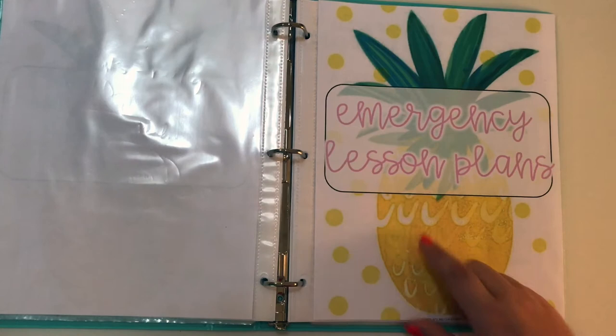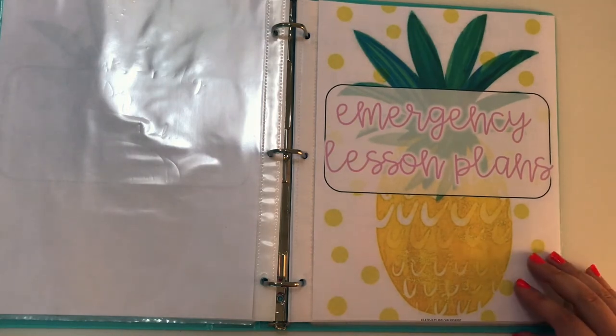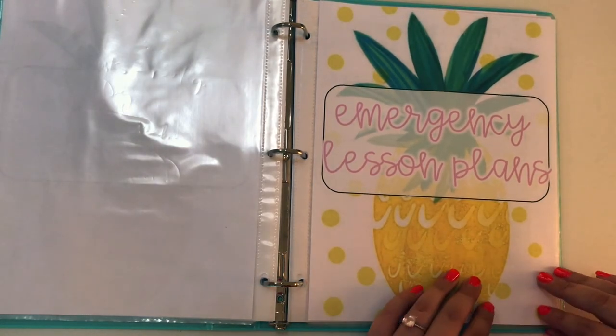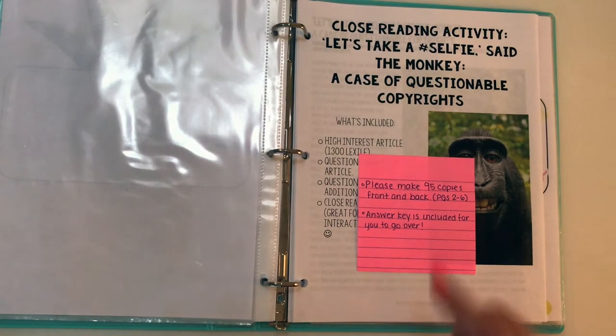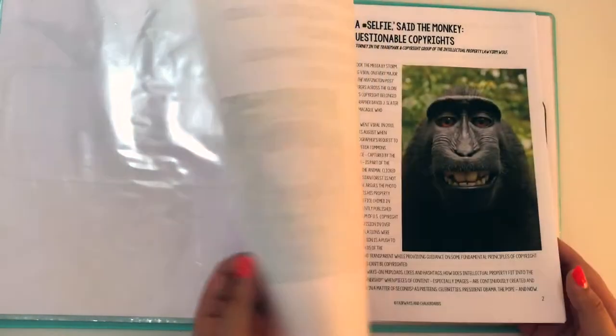I also have an emergency lesson plan section. I can't emphasize how important it is to have emergency lesson plans. Anything could happen at any time — I was out a couple of times last year. I got pneumonia, I wasn't planning on being out, and all of a sudden I couldn't go to school and didn't have time to make an emergency lesson plan. That really backfired on me. Luckily my team was able to help out, but I don't ever want to go through that again. So I already have an emergency lesson plan set for next year — it's a close reading lesson, appropriate for what I teach, can be inserted any time during the year, it's a great review for kids, and there's an answer key included. Super simple and already set and ready to go.